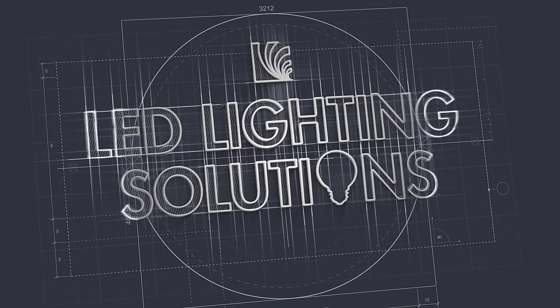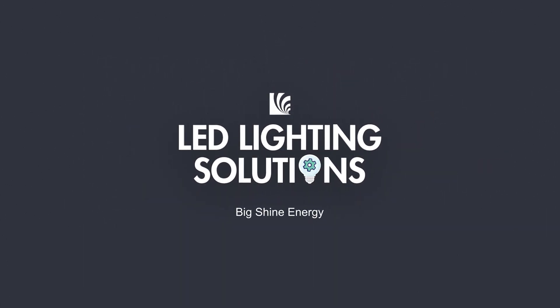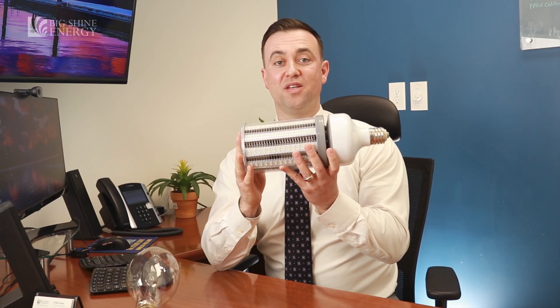Hey everyone, today we'll be discussing LED corncob plug-and-play lights — yes or no? We typically do not recommend this as a solution for your facility, and there are a few reasons why.